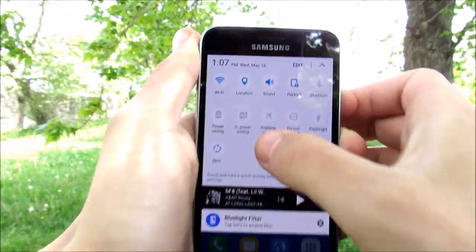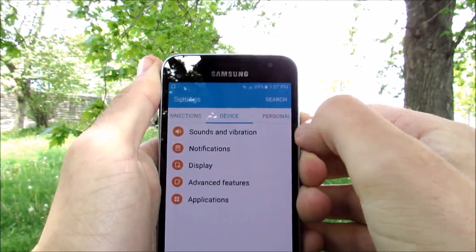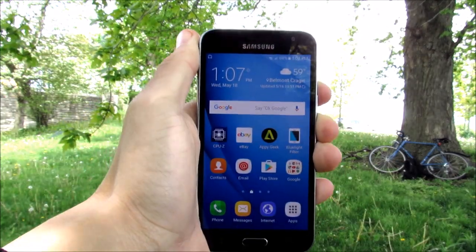There are a few things in the notification tray as well. Overall, it's a pretty clean version of TouchWiz. There are some Samsung ringtones and your typical Samsung stuff, but overall a pretty clean operating system.